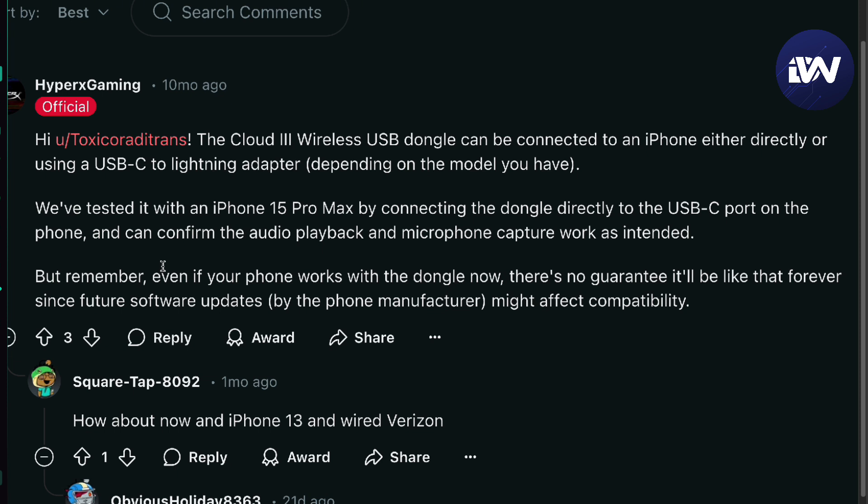All you need to buy is a USB-C to USB-C dongle, or USB-C to Lightning if you have an iPhone 13 or below model.